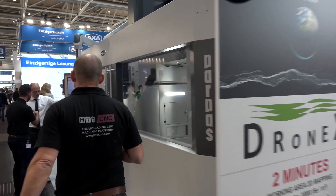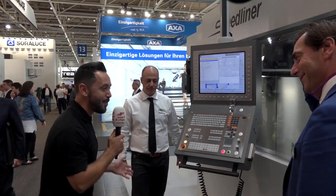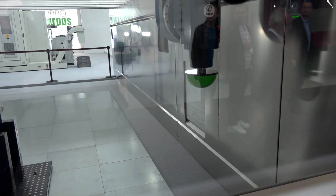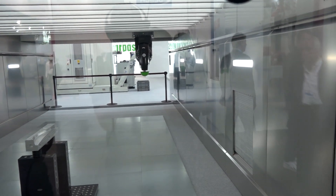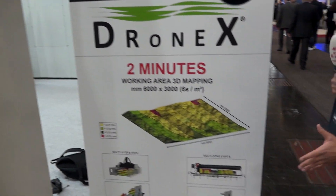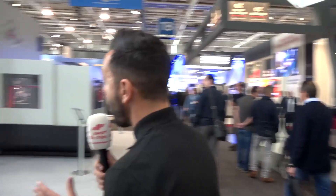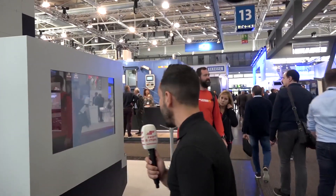Geo has been put to the test here. What we have is a drone scanning the footprint of the machine — a totally brand new innovation from Parpas Group. This technology has never been seen before; it can scan the entire footprint within two minutes. They've also got their roller linear technology and the Mega fifth-axis machine here today. We'll be reviewing both in a lot more detail in the months to come.